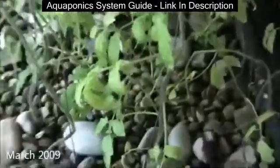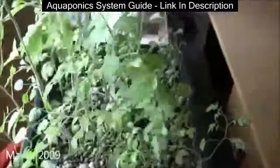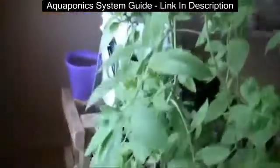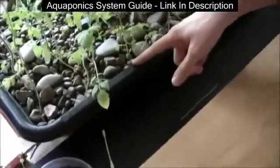Aquaponics is a mixture of aquaculture and hydroponics. To understand what that means: hydroponics is simply growing plants, as you can see here, just from water — there's actually no soil whatsoever. They're all in rocks.